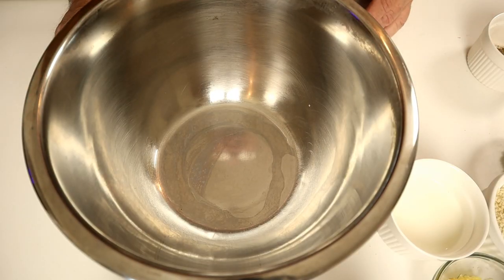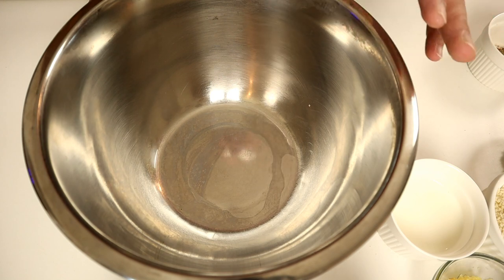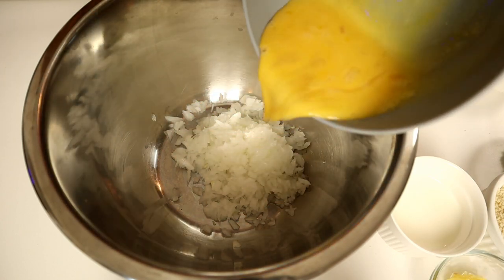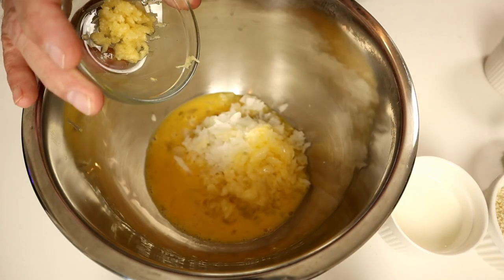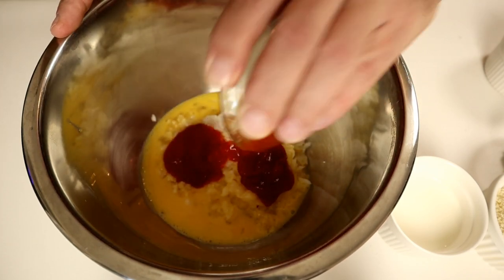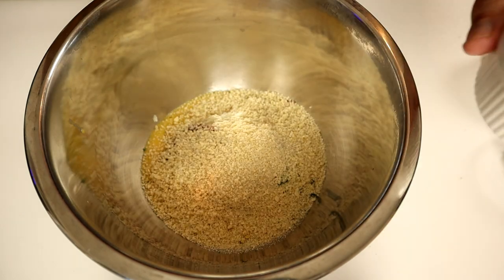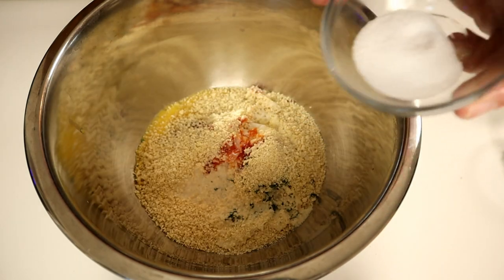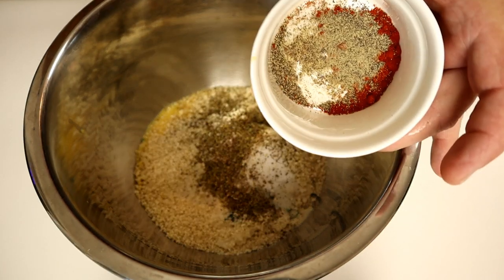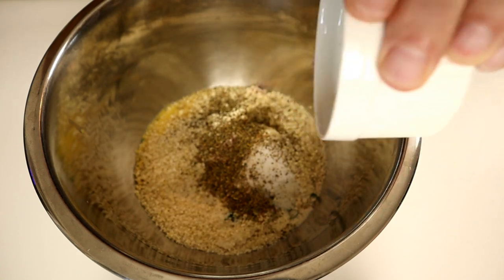Start with a medium-sized mixing bowl and put all the ingredients in, except for the beef. I'm starting with a finely chopped medium onion, two large eggs, a few minced garlic cloves, three tablespoons of ketchup, a couple tablespoons of parsley, three-quarter cup panko breadcrumbs, a third cup of milk, one and a half teaspoons of salt, two tablespoons Italian seasoning, a teaspoon of black pepper, and a teaspoon of Hungarian paprika.